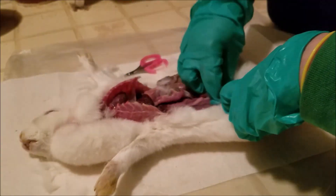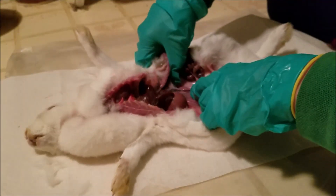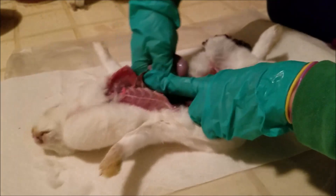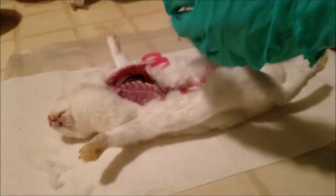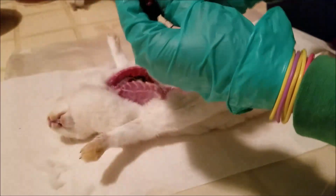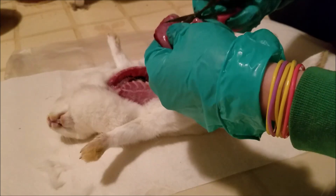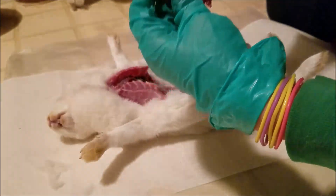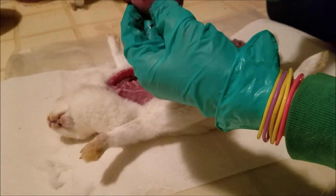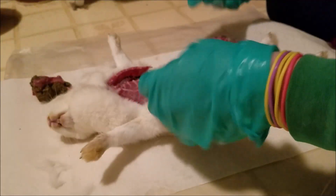Next we're actually going to remove the organs to get a closer look. Since this isn't really a meat rabbit, it doesn't really matter where you break off the intestines. Another thing to examine is the stomach — I don't examine the stomach until I pull it out, because I want to examine it very closely for any signs of hemorrhaging or ulcering. Her stomach looks beautiful; it was full, so she's been eating. Let's see what the contents are — just rabbit food, hay, pellets, and some of that grain I gave her. Okay, let's compare these kidneys side by side.